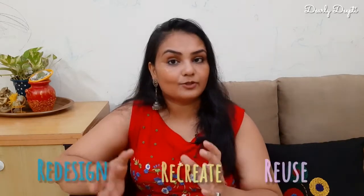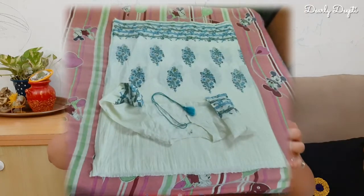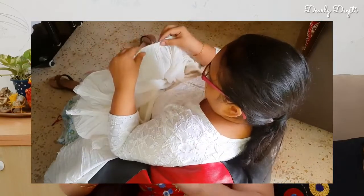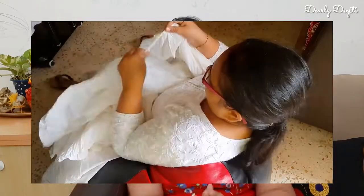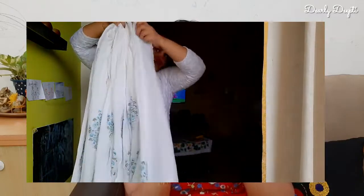I feel good about stitching and reusing fabric. I thought the yoke part could be divided into two parts, so I cut it. Then I thought the bottom part could become a skirt. I simply attached it — it didn't take much effort. The upper waist part wasn't wasted either. I divided it into two parts and attached them together.